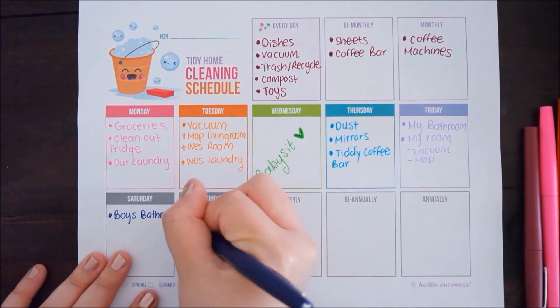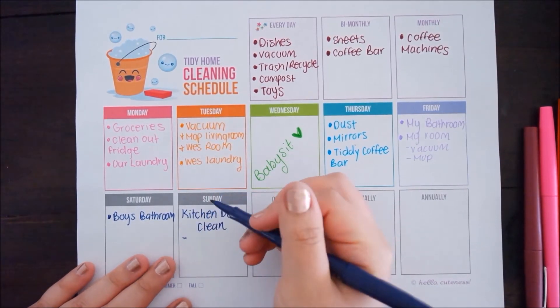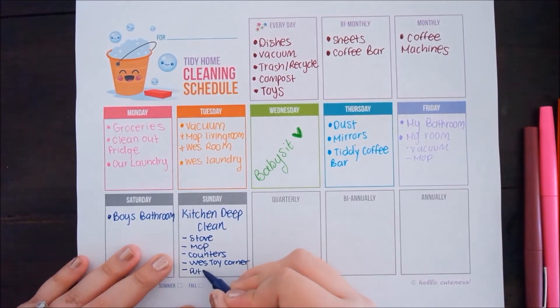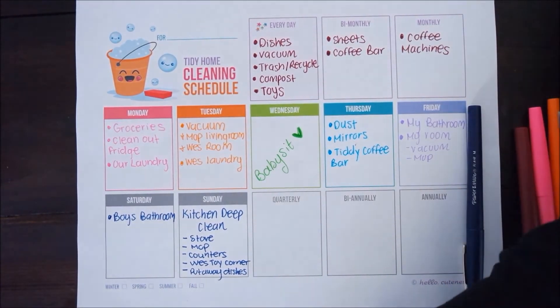On Saturdays the boys' bathroom gets cleaned up. Sundays are the deep clean of the kitchen — that includes the stove, steam mopping, clearing all the counters and wiping them down and sanitizing them. I also clean and sanitize Wesley's toy corner and wash, dry, and put away all of the dishes.